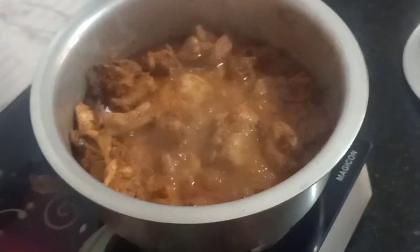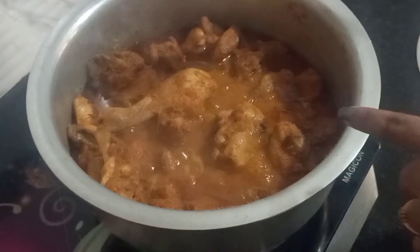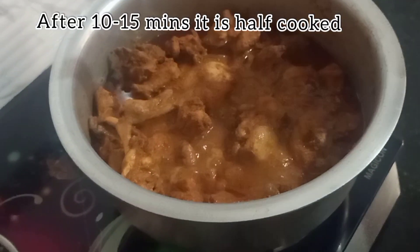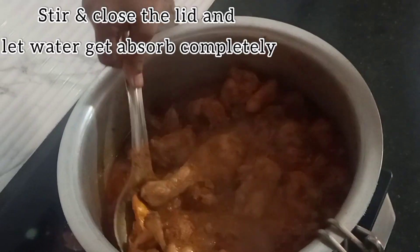After about 10-12 minutes, you can see there is already some water in the pan. The chicken is half cooked at this point. There is some water remaining which has not been absorbed completely, so we will continue to cook until the water is fully absorbed.